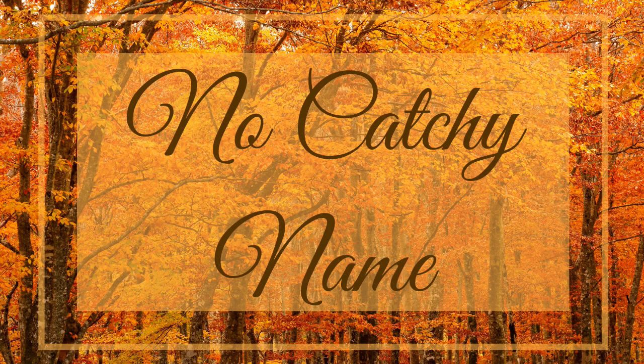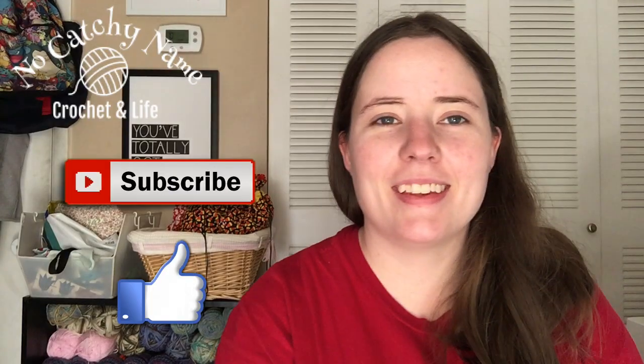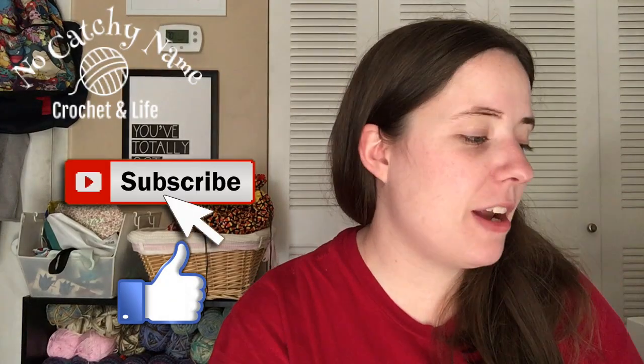Hey guys, welcome back to Don't Catch Shame. It's me, Ella, and today I'm talking about the labels that I use for my project bags. I thought I would hop on and make a video about this because I've had a few people ask about it, so instead of just typing it out a few times, I thought I'd make a video and then I can refer to it in the future.